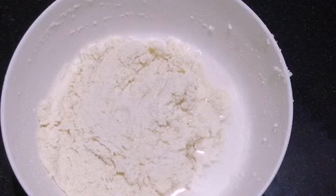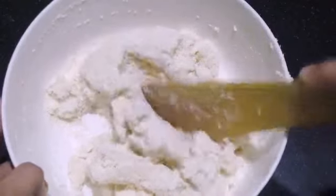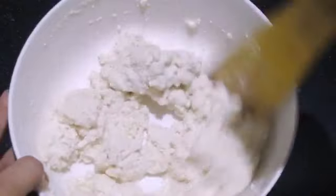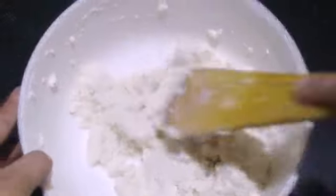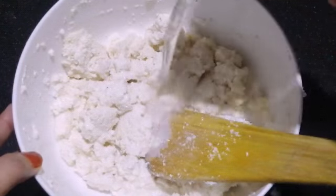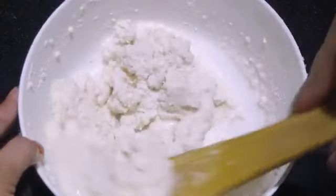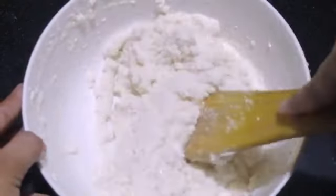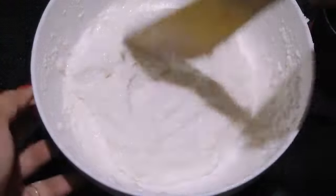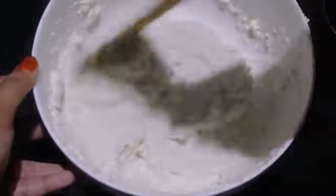I'd like to put it in closed and then tighten it up. I'd like to add a cup in a bowl — let's not waste it. I want to add a seasoning. Let's take a small amount of rice.